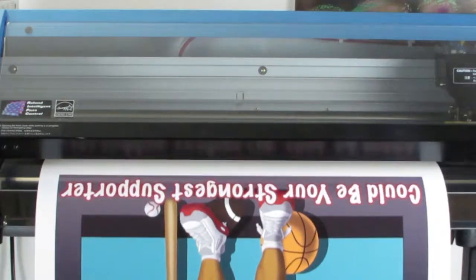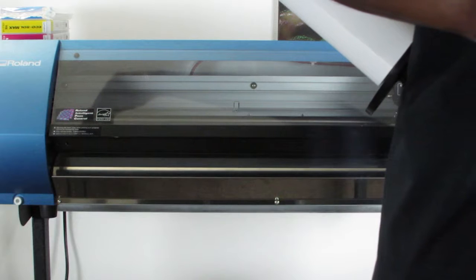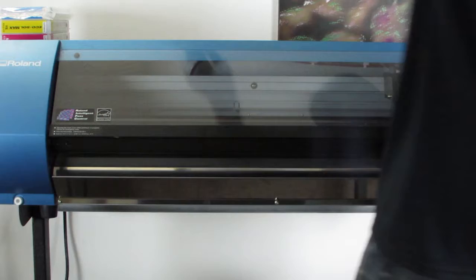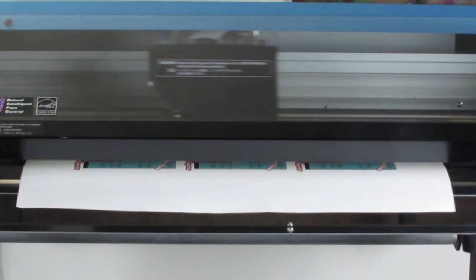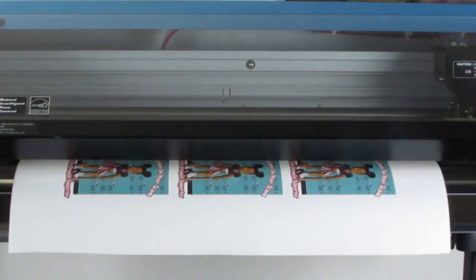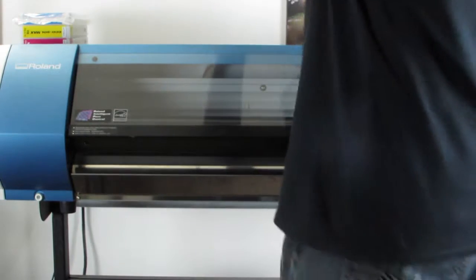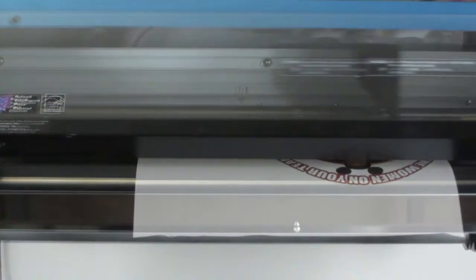Next, we're going to load our material for our sticker, and it is on a paper with an adhesive backing. The good thing about using this kind of material is that you can print more stickers on it and basically expand your profit margin, because more people can afford the lower costing stickers than they could a t-shirt or a poster. And the more you sell, the better off you are.